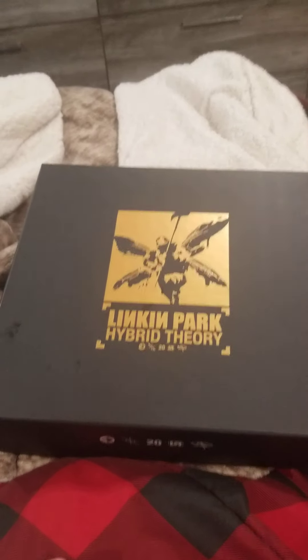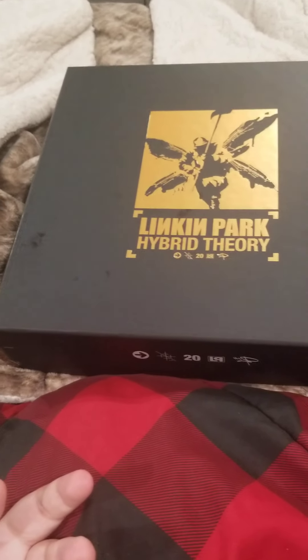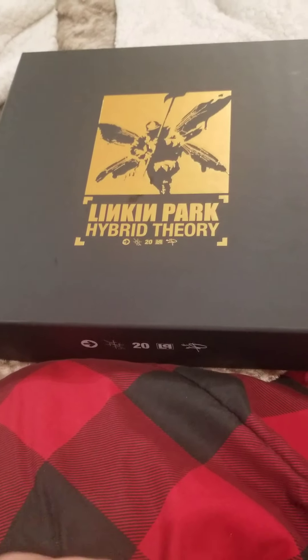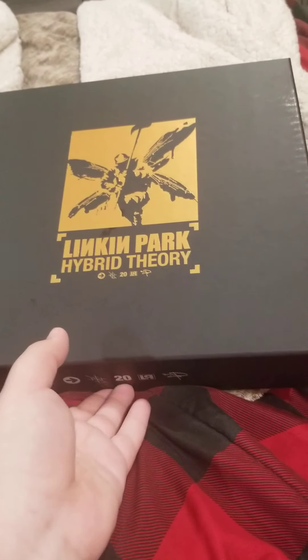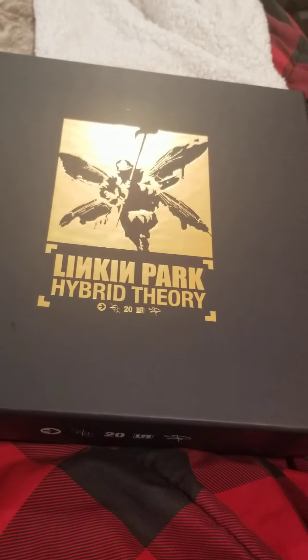After about a month and a half of waiting, I finally got my Hybrid Theory 20th Anniversary box set, and I'm really excited to check it out. I already know what's inside — I watched Mike Shinoda's unboxing video on Linkin Park's channel — so it won't be like a super crazy 'oh shit' moment, but it'll still be cool. Let me open it; I kind of started already because it's a pain in the ass to open one-handed.